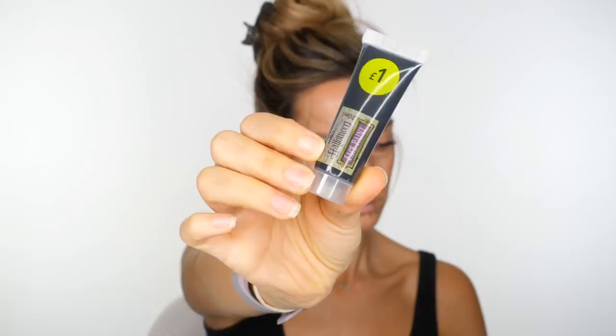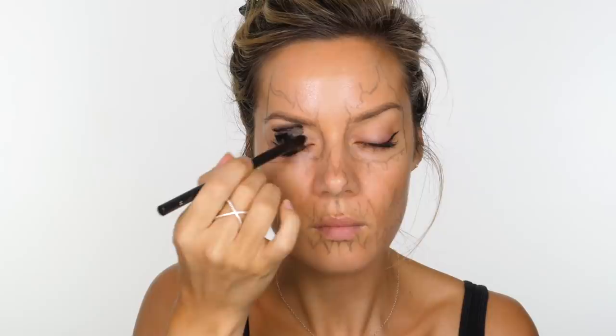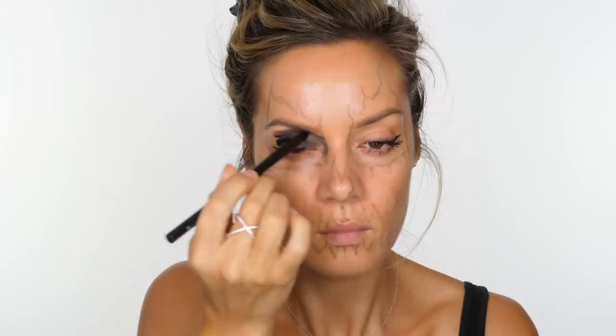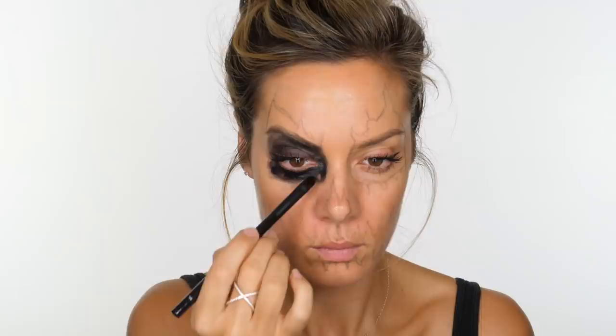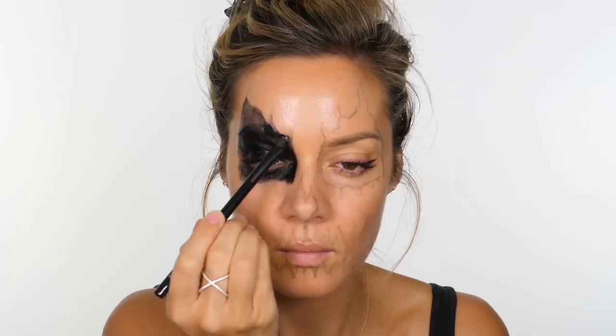I'm going to take this black face paint which costs only £1 and use it to start filling in the areas we've drawn around the eyes and around the nose and mouth. Now in order to get the best colour payoff, I found the best way is to mix the face paint and the grease paint. So first off, we're going to apply one layer of the face paint. Don't worry if your initial layer is a little wishy-washy — once we build on the products, it's going to be completely opaque. The face paint and the grease paint both come in one packet, so we've got the face paint down as a first layer.